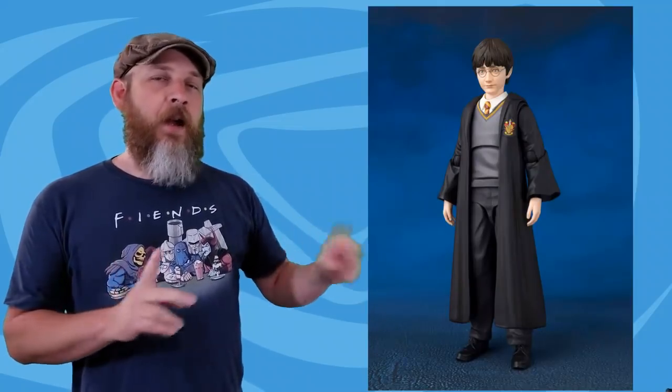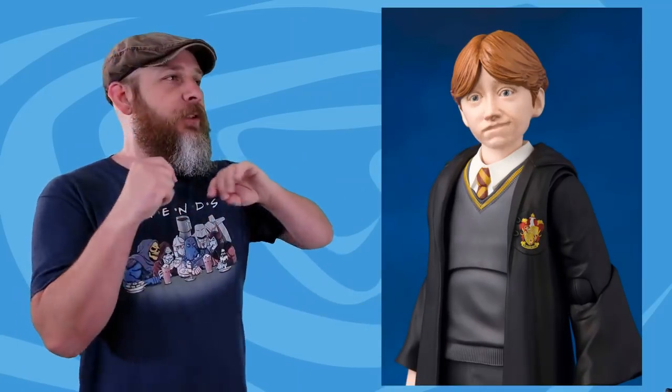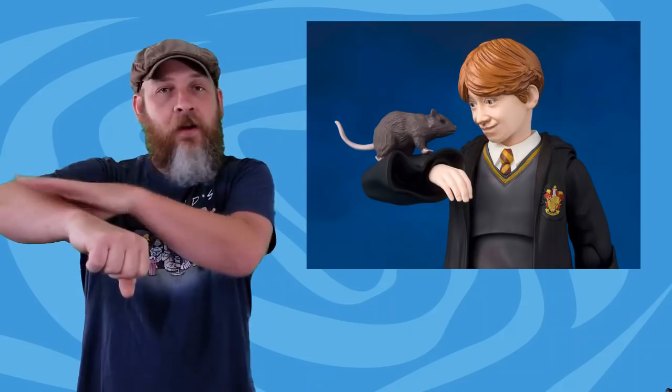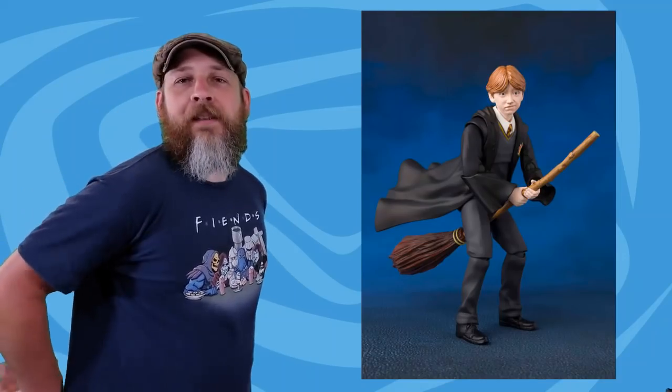Harry will cost $50 and release in October. $50 isn't bad — it's a smaller figure, but look at all the accessories. Then there's Ron, looking all cute. His two faces are just so Ron. He comes with a wand, books, Scabbers — somehow that and Hedwig mount on the arm, or maybe it's magic — and then a broom and the same kind of flowing robe. $50, November.